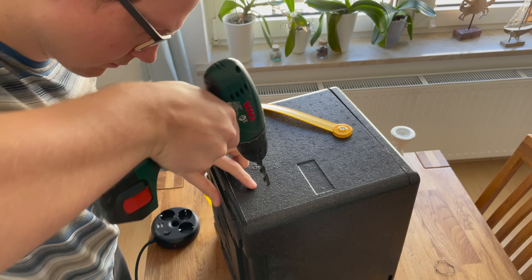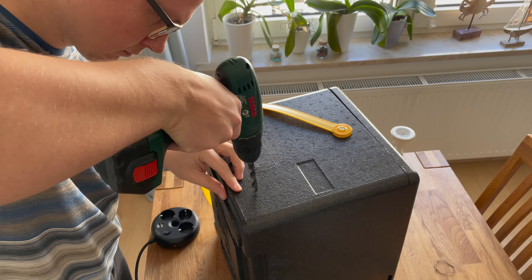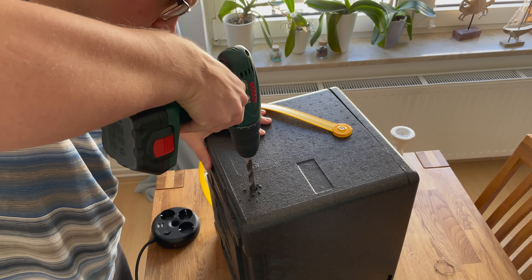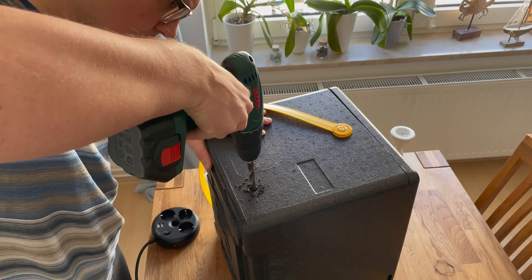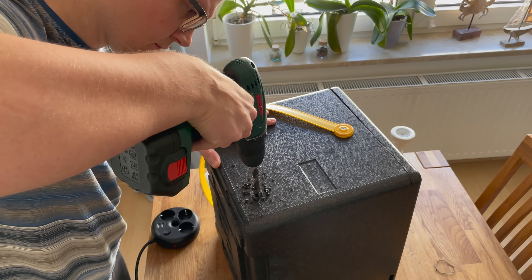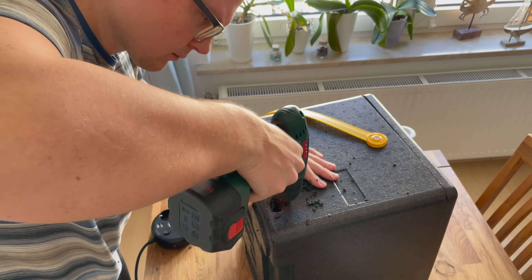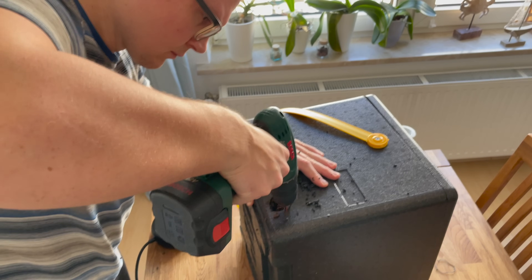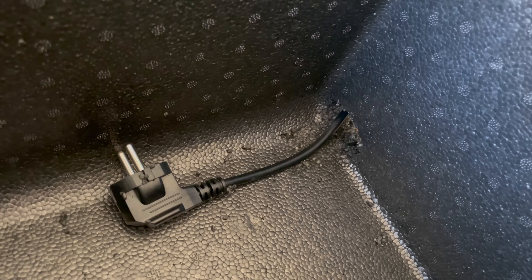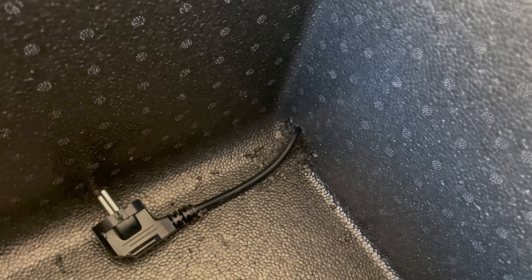To fix the cable situation, I'm going to drill a small hole near the bottom of the proofing box. This way I can then also properly close the box, and this is important because the heat will always circulate upwards. I guess not the prettiest solution, but it works.